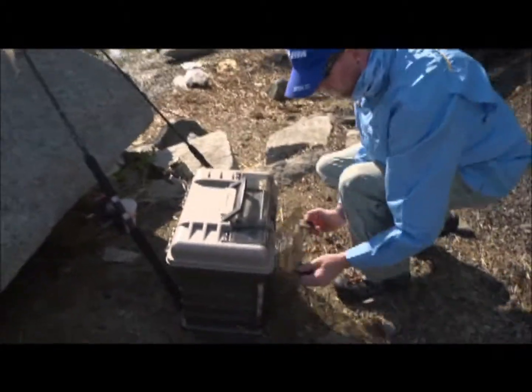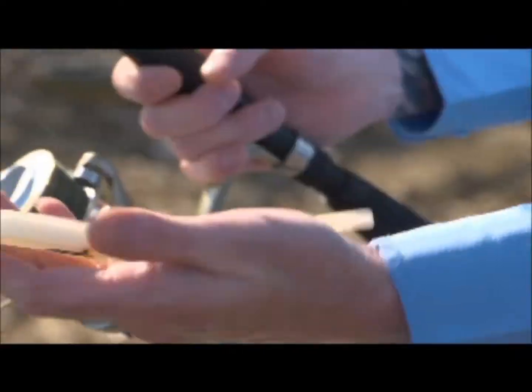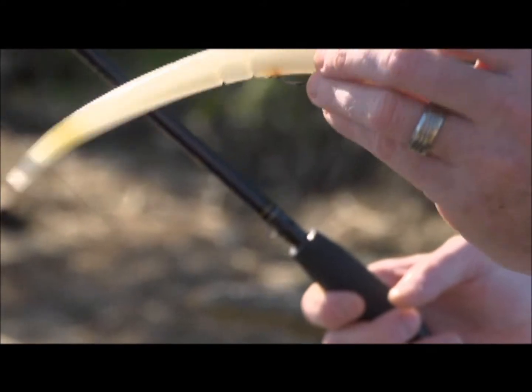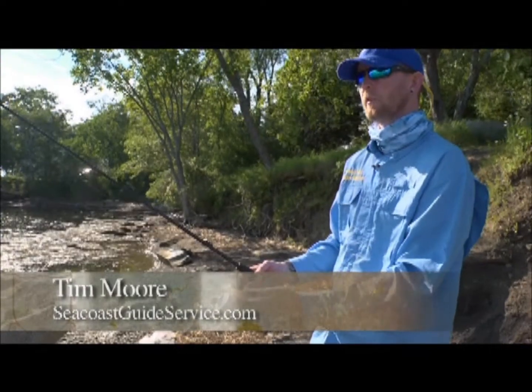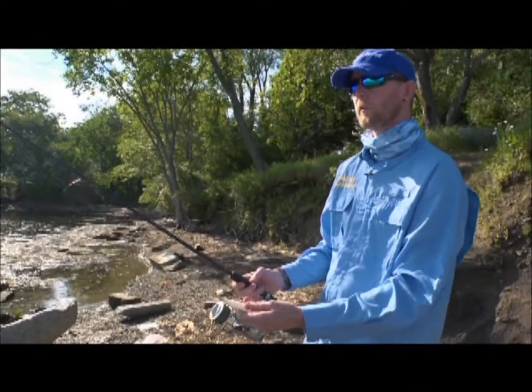Tim Moore of Seacoast Guide Service shares his tactics for striper fishing without a boat. On my lighter rod, I can use these soft plastic stick baits, which are really good in slow-moving water. This stick bait will simulate an eel. This area especially is full of American eels and it's a main forage of the striped bass.